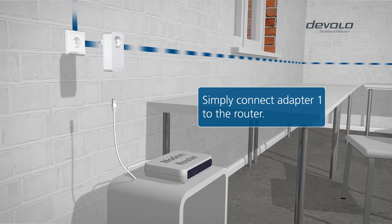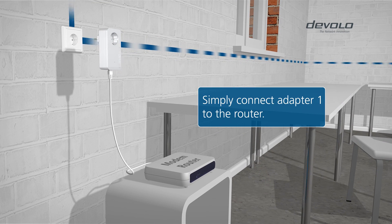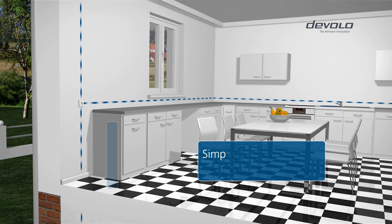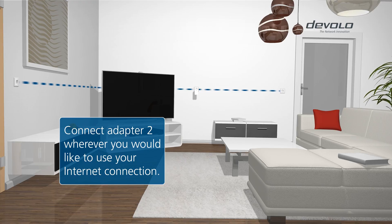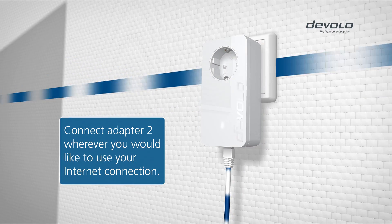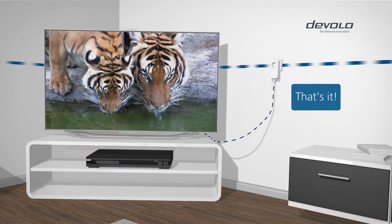This is how it works. Connect the first DLAN adapter to the router and the power outlet. And connect the second adapter wherever you would like to use your internet compatible device. That's it!